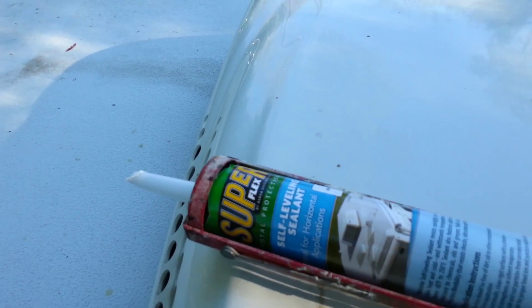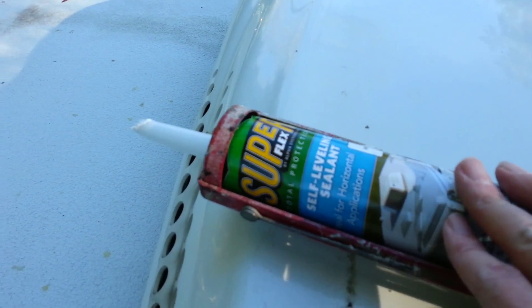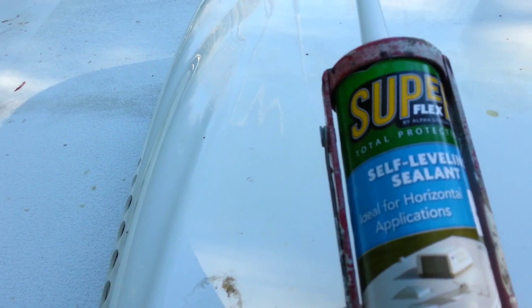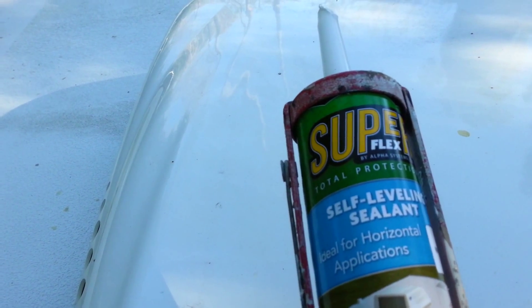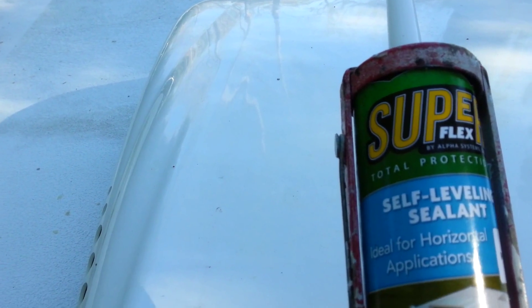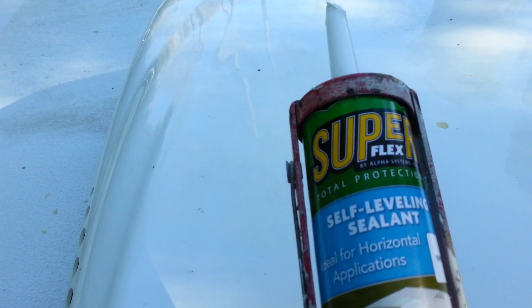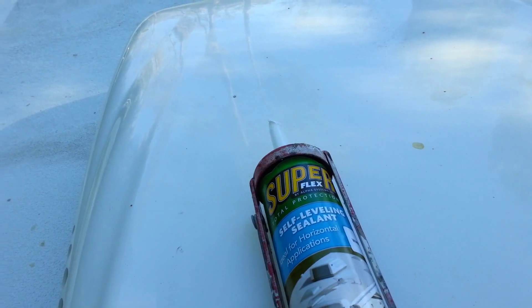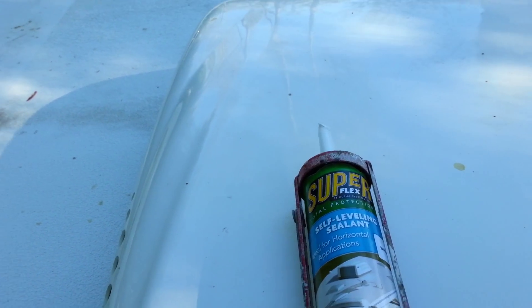Something else I was going to talk about - I used something different this time. I went to Camping World to get some Dicor self-leveling sealant, but they didn't have it. They've now started selling Superflex. Never used it before, but it does go on good. Acts just like Dicor. Still about the same price, it seems like. So time will tell.